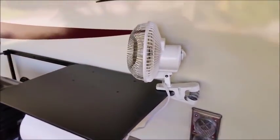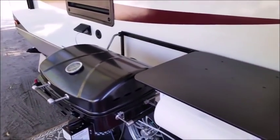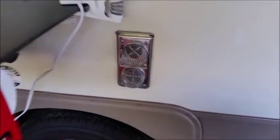We stuck a portable fan here with clips to help blow the smoke out if I'm barbecuing and there's smoke, to keep it off the awning. I also got a screen and put screens underneath here to keep bugs out.